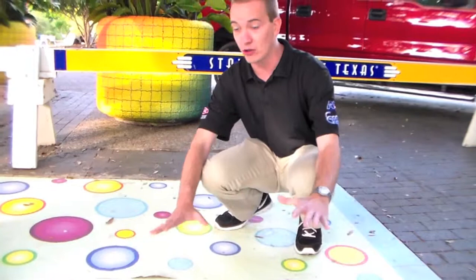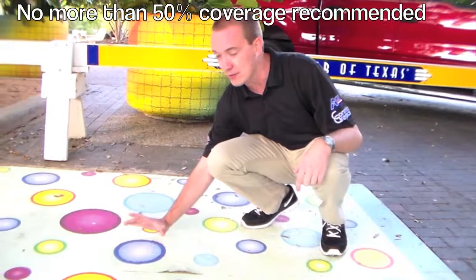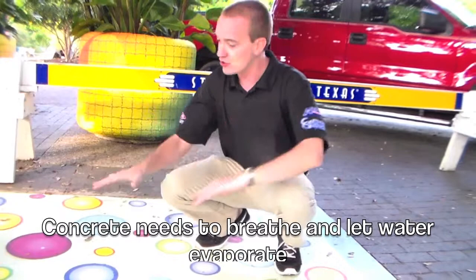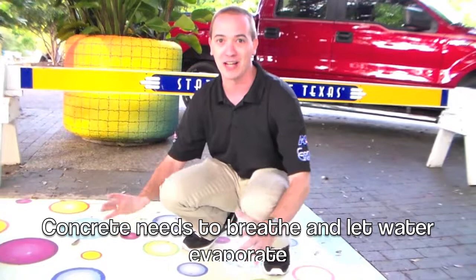As you can see, this is a completely full coverage graphic — we don't really recommend that. What we recommend is no more than 50% coverage. What we're doing to fix this one is taking these up and just putting down dots. The problem is the concrete has to have room to evaporate, so if you cover the entire thing, it's not going to evaporate through the concrete. Again, we recommend no more than 50% coverage.